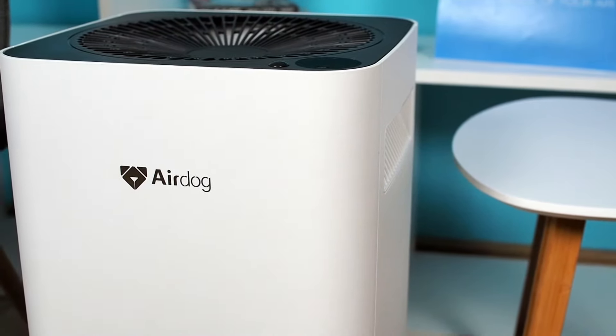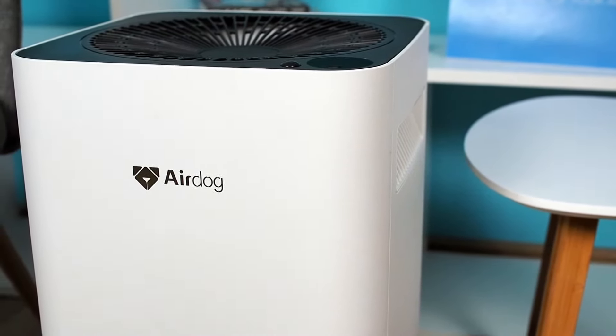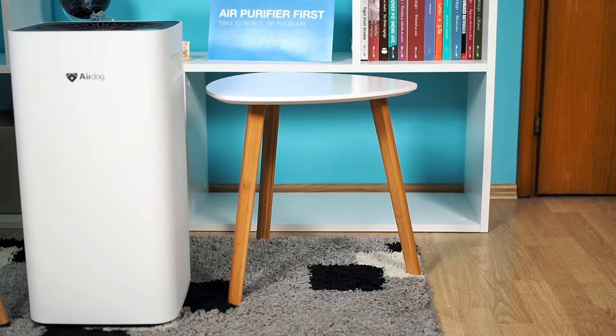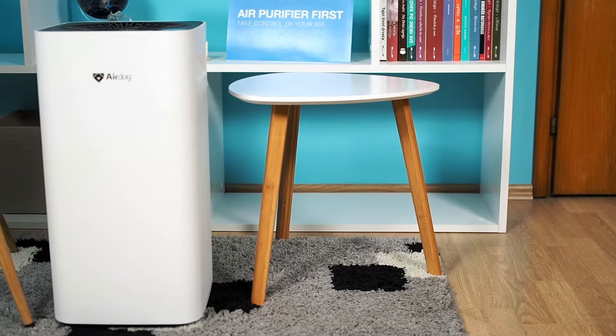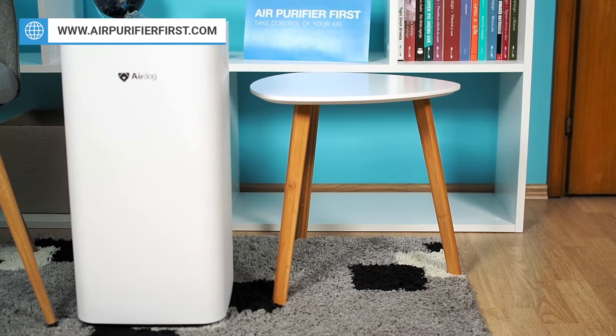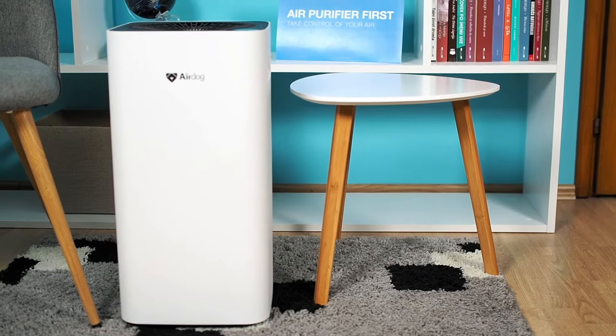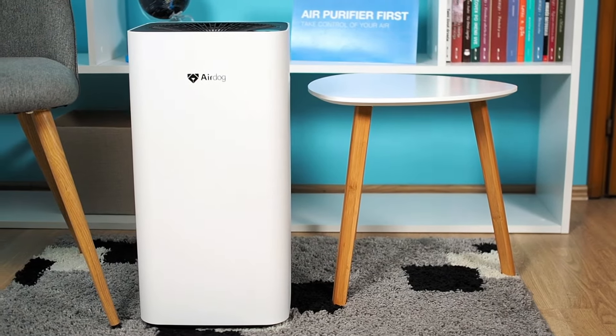Airdog is a new company in the air purifier market and has released several successful devices so far. The X3 is a new model in the series. It applies an electrode generator as its central filtering technology. This model has many advanced features, which we will cover in more detail in the following scenes.